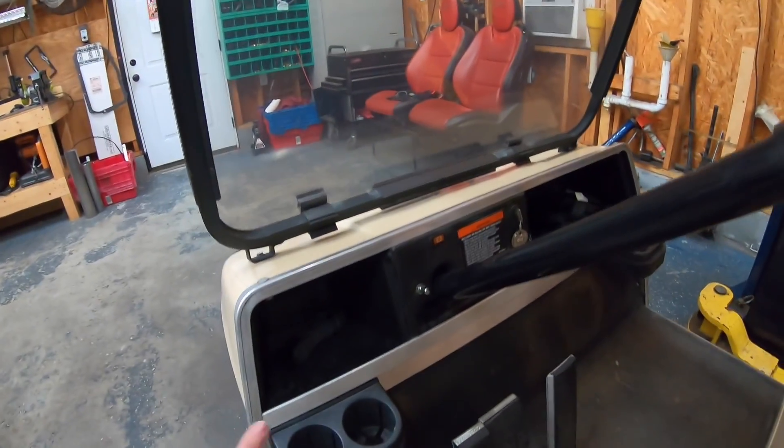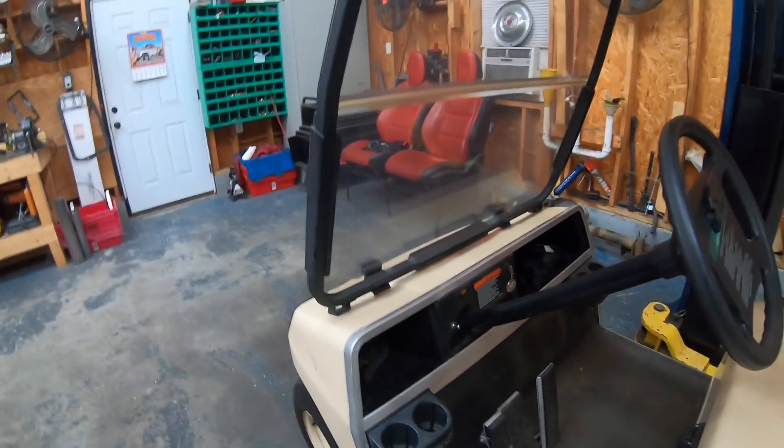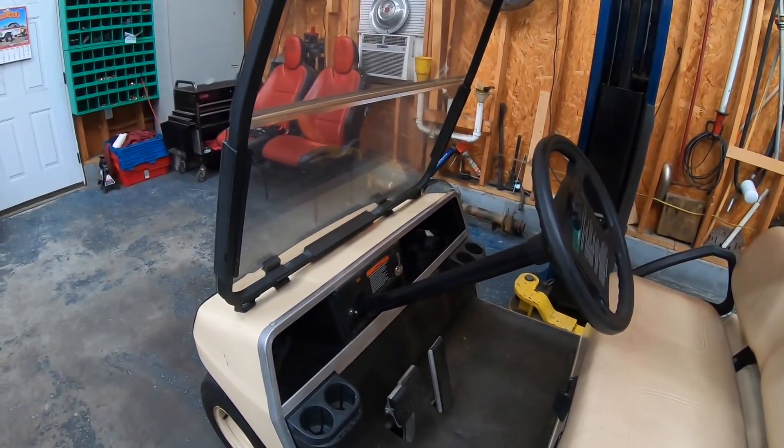I want to get a dash kit for this thing. As you can see, the whole dash is just kind of open right now. They make inserts that go in here — they screw in and have little locking doors. You can put a radio in if you want, whatever. But my main goal is to have more than four cup holders — I'll have eight if I put a dash kit in.